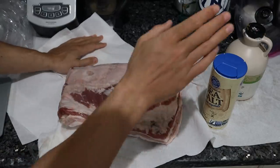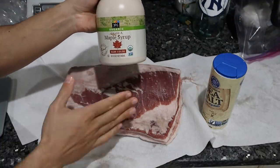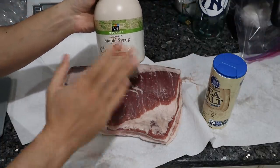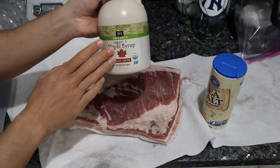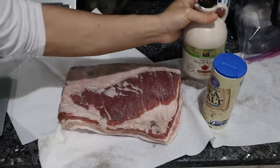So all we need is salt and a sweetener. I'm using maple syrup today. You could use raw honey, but since this is going to be cooked, I don't really care. I really like the flavor of this — it gives it a breakfast vibe. If you haven't had legitimate maple syrup, it's really good stuff.